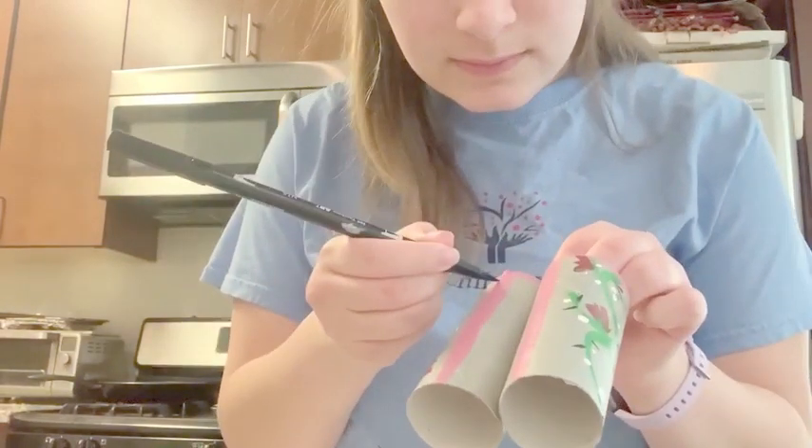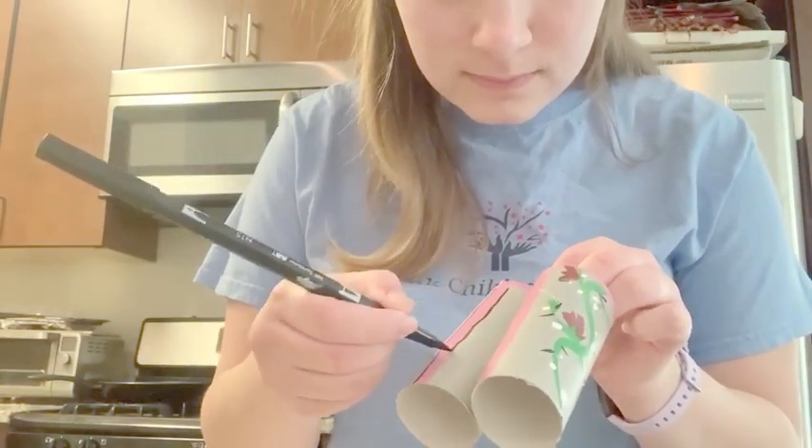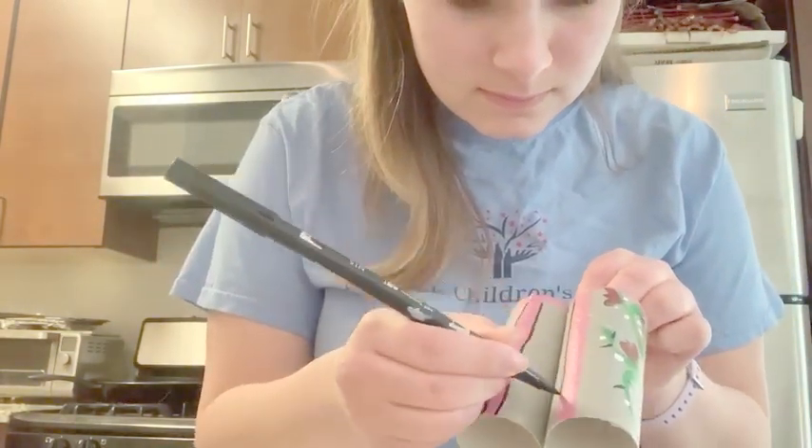This next part is completely optional. Take a black sharpie or marker and outline your designs to really make them pop.